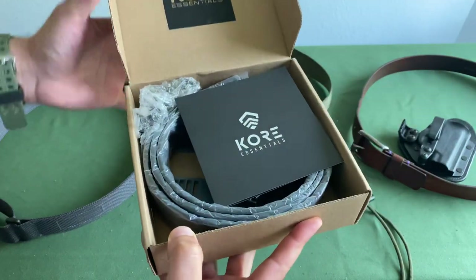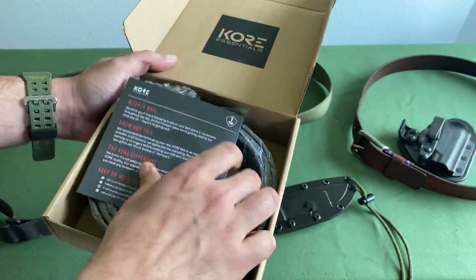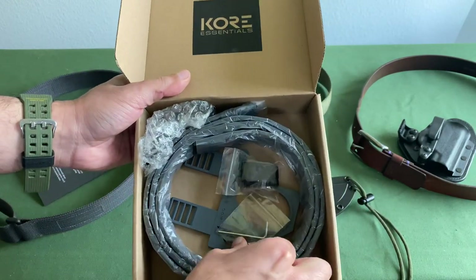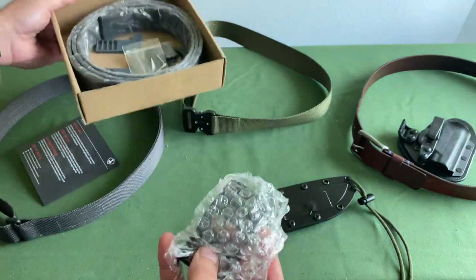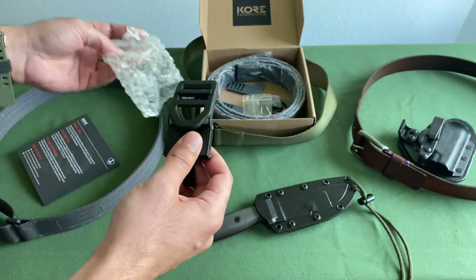When I popped this thing open I was like, okay, cool, this is nice. It kind of walks you through how to size the belt properly and all that. To be honest, this is a little intimidating — I'm not used to assembly required with most of my belts. You've got an Allen key and a whole bunch of other stuff. The first time opening it up, I'm not expecting to have to assemble my belt. But here we are.